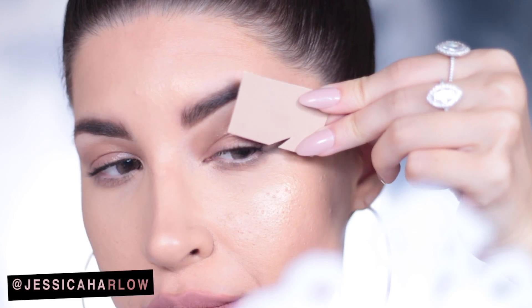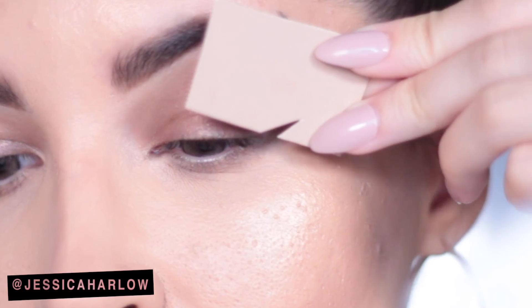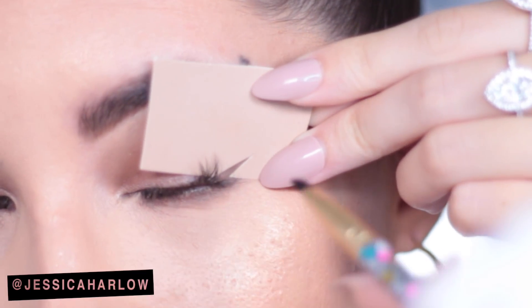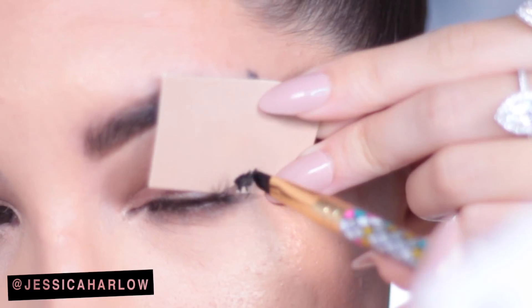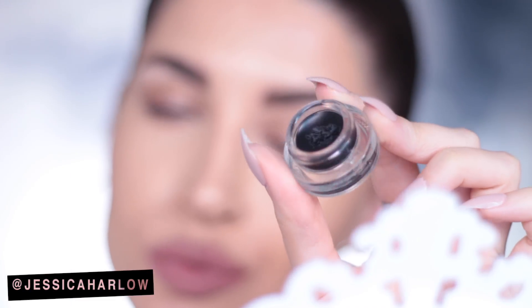I'm lining up the bottom edge of the triangle with the lower lash line. Picture an imaginary line extending up and out from your lower lash line — that's where you want the bottom edge to lay. Hold it in place and then go over with your eyeliner.